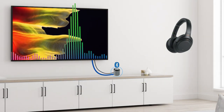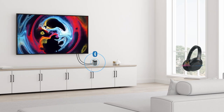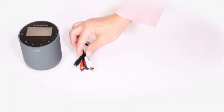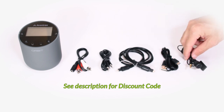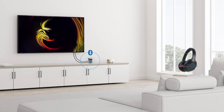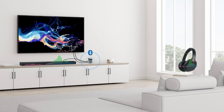A Bluetooth transmitter adapter gives your TV the ability to send audio to your Bluetooth headphones wirelessly. In this video, we'll walk you through how to set up something like this, easy and quick. If you already have a sound system connected to your TV, we'll also show you how to get it to work with the headphones.